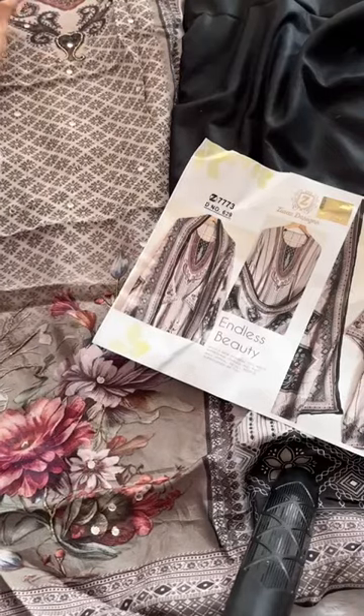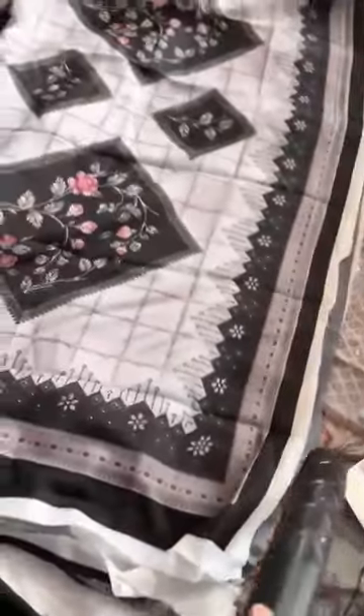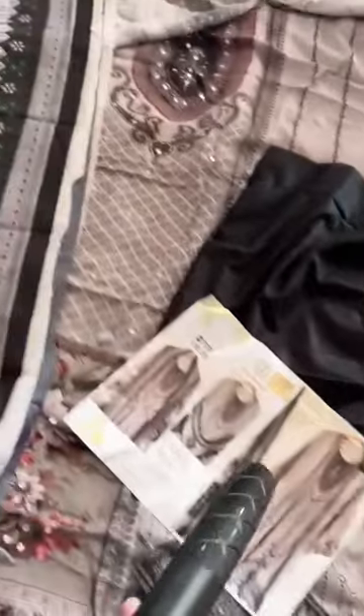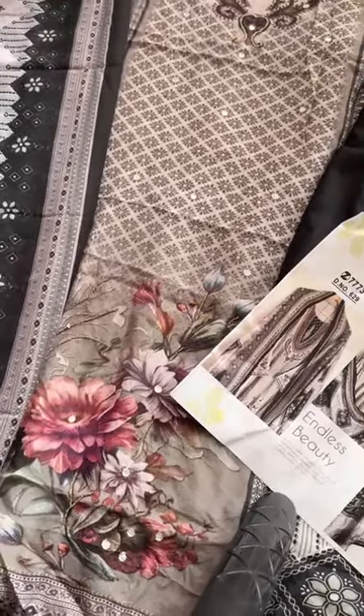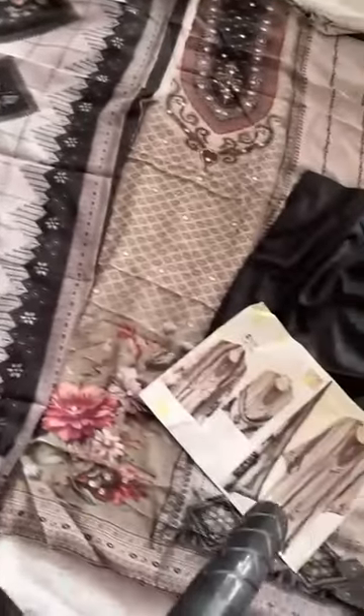Very beautiful print — look at it. Muslin with pure muslin lawn dupatta paired with a pure muslin outfit. Handwork-loaded piece, gorgeous design, beautiful color combination, beautiful digital printing — an amazing outfit and color, in store only by Zias Designs.